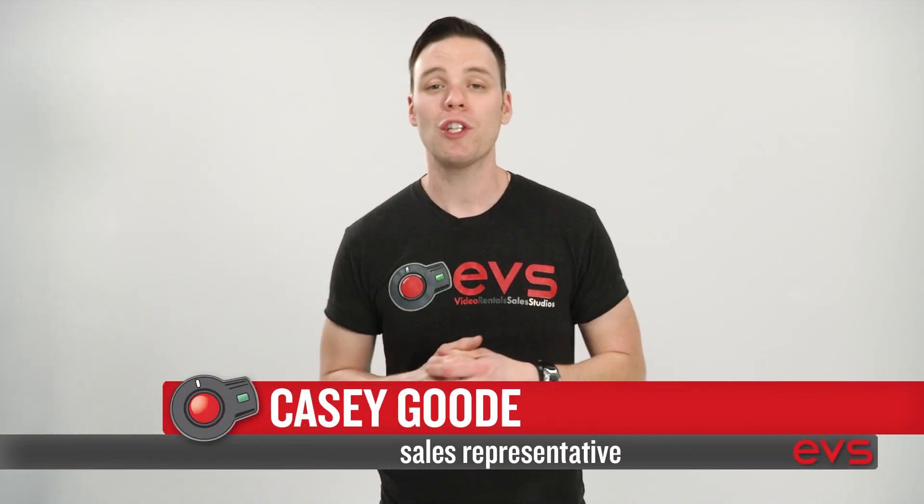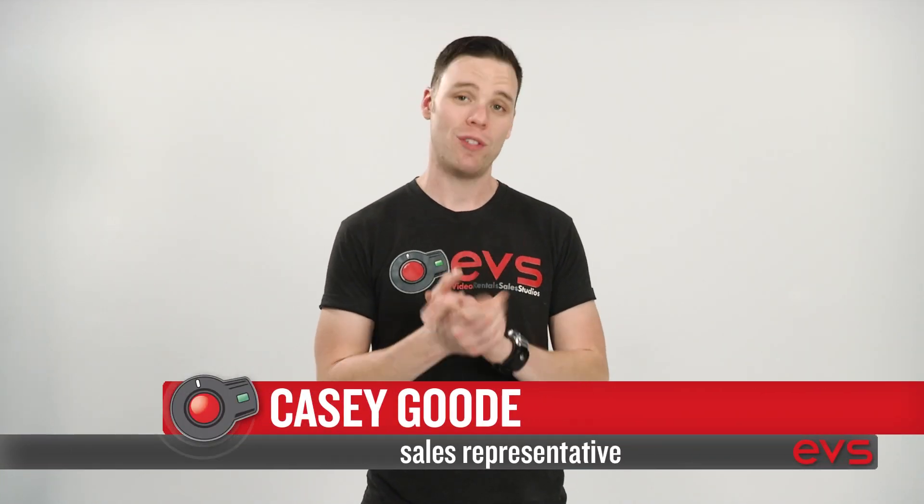Hey, what's up guys — just wanted to give you a quick look at the Paralynx wireless video system. Now this system is nothing new; Paralynx has been around for a while. But just in case you guys haven't heard of it, it is a very easy plug-and-play wireless HDMI transmitter.